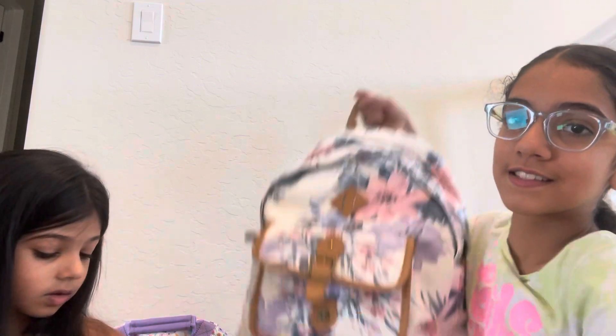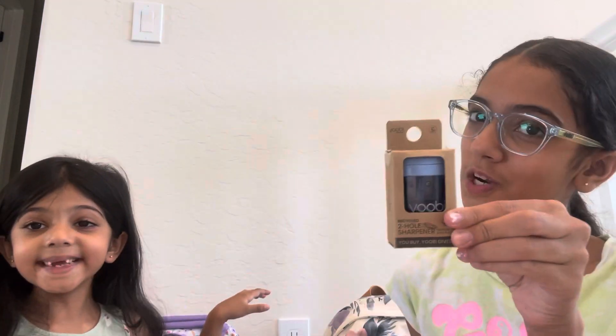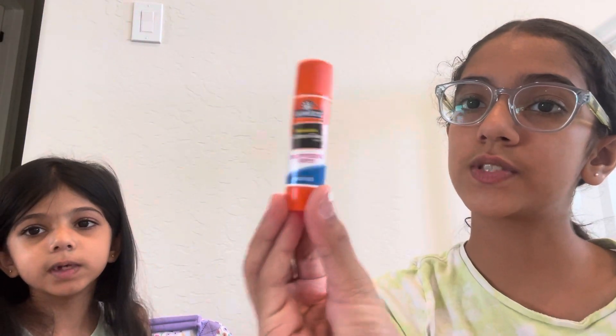These are backpacks. Let's do it in Spanish right now. This is a Yobi pencil sharpener and a glue stick.